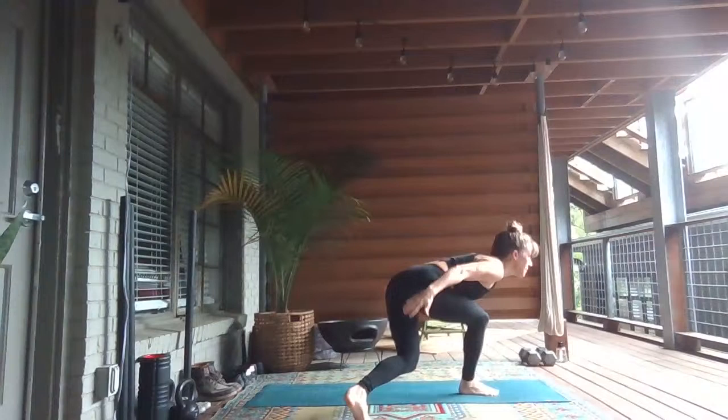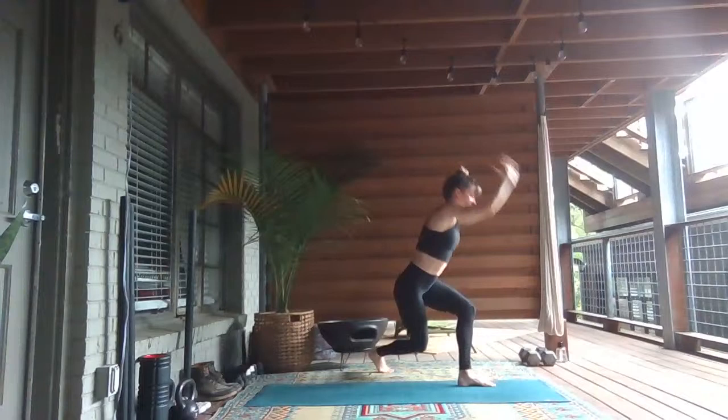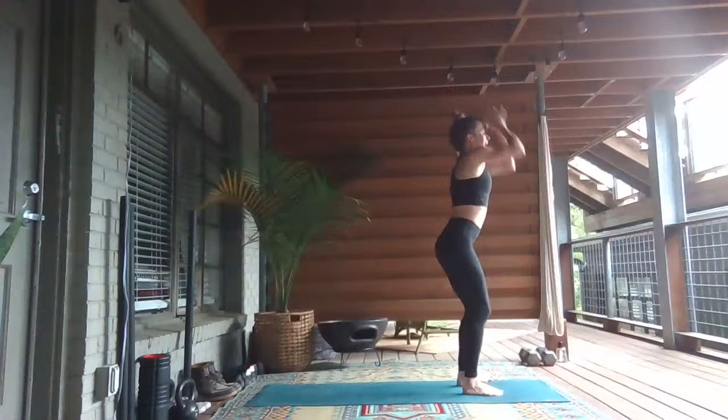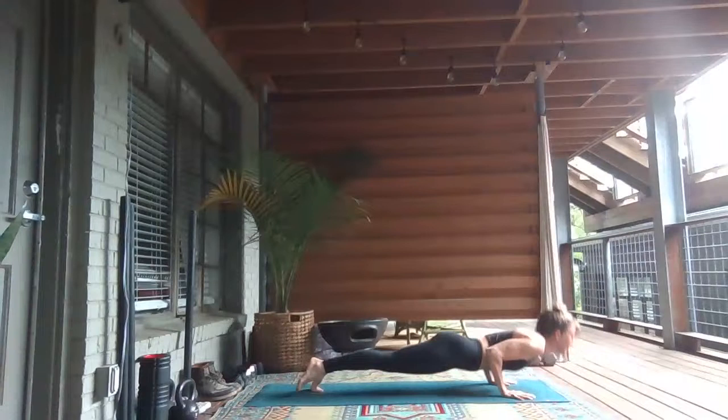Exhale, bend your knees, take the other foot. Inhale, rise to stand. Grab your right wrist and step the right foot back. Let it become fluid. Exhale, arms go back. Inhale, stand tall, look up. Exhale, fold over. Inhale, lengthen and look up halfway. Exhale, plant your palms, step or hop back.